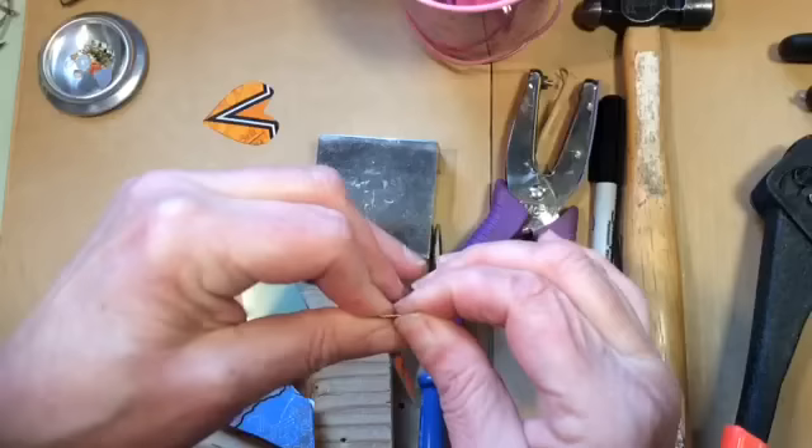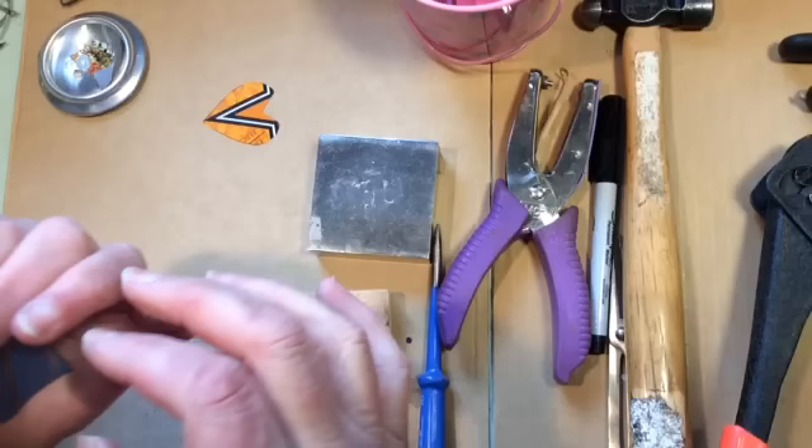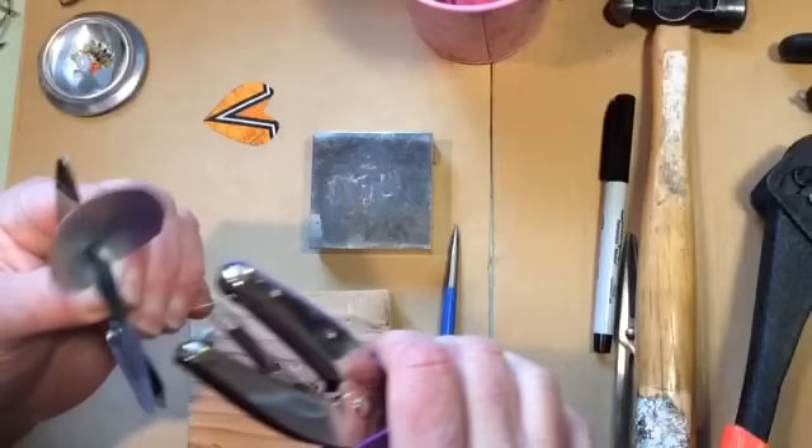That part you're folding in half, and you don't want to do it too much because aluminum that's folded will break. Also, if you put these outside, they will get rusty and they will fade, so they're better indoors.